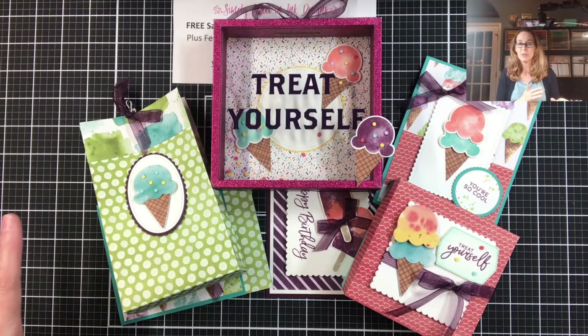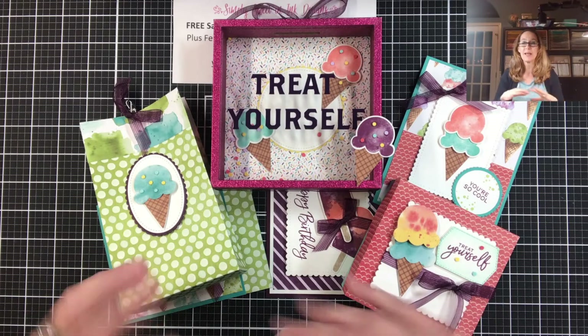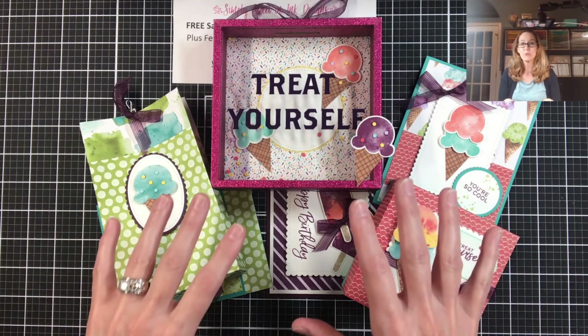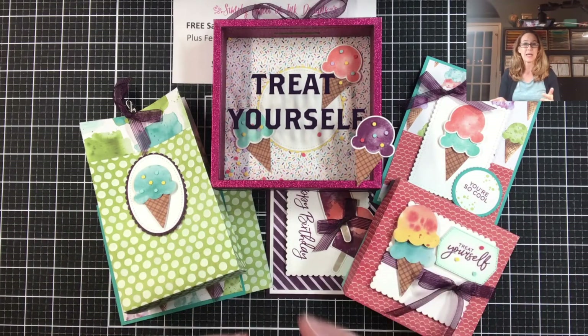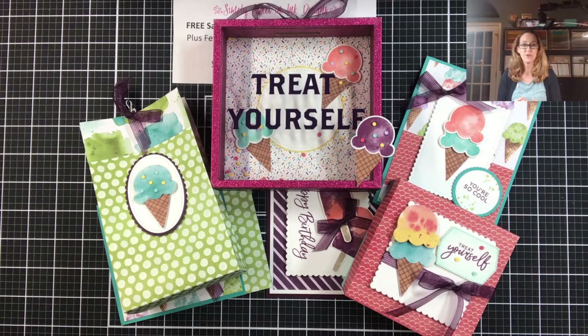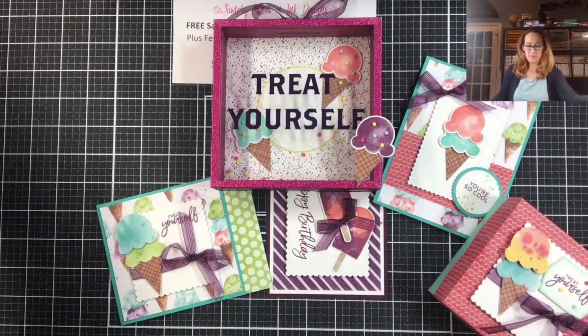I wanted to share the other events I have coming up. To register for any of my events, just look in the description below — I have the links to those different events. For the Ice Cream Corner retreat it's a little bit different because I am offering the bundle for sale, so you will need to request that registration link from me per stamp policy.